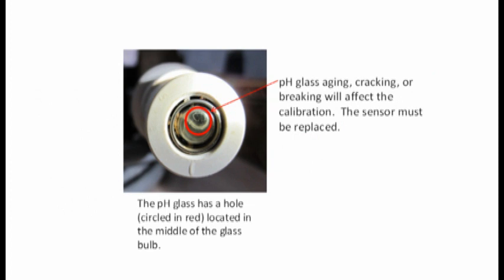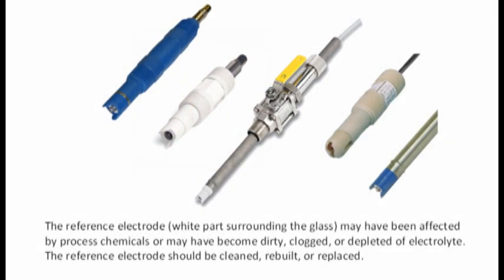Second, the pH-sensitive glass has aged. Third, the pH-sensitive glass is cracked or broken. If the pH-sensitive glass has aged, cracked, or is broken, the sensor should be replaced. Fourth, the reference electrode has been affected by process chemicals. Fifth, the reference electrode is dirty, clogged, or depleted of electrolyte. If the reference electrode has been affected, the sensor should be replaced.